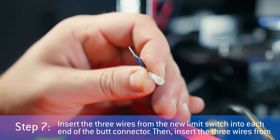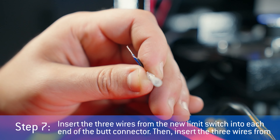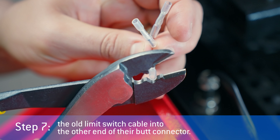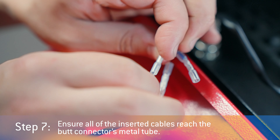Step seven: insert the three wires from the new limit switch into one end of the butt connector. Then insert the three wires from the old limit switch cable into the other end of the butt connector. Ensure all of the inserted cables reach the butt connector's metal tube.